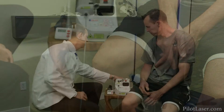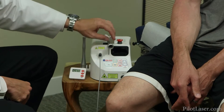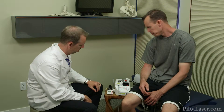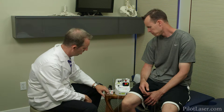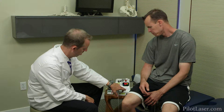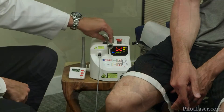On your laser, make sure you have all of your settings where you want them to be. To help figure dosage, we've put together some suggested guidelines for treatment dosage and time for several conditions. You can find these suggested guidelines at pilotlaser.com. For this procedure I've chosen to use 6.2 watts on continuous mode for a period of five minutes.